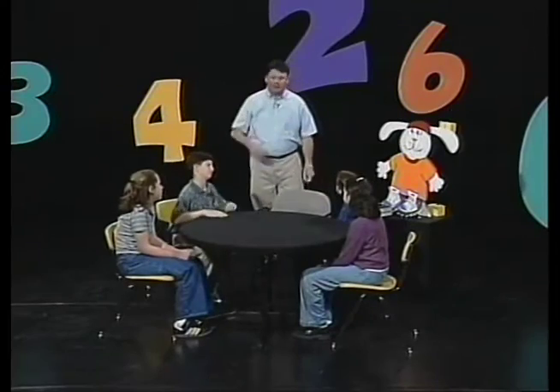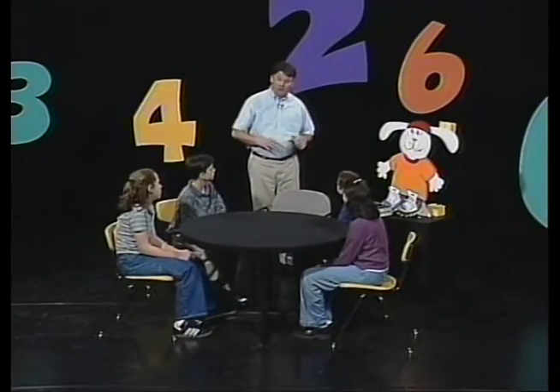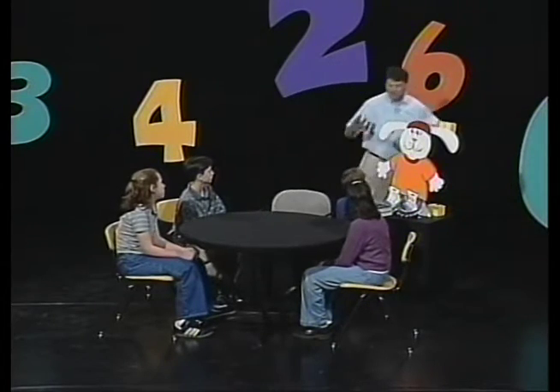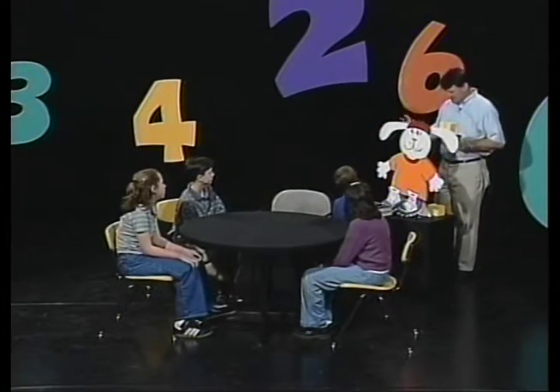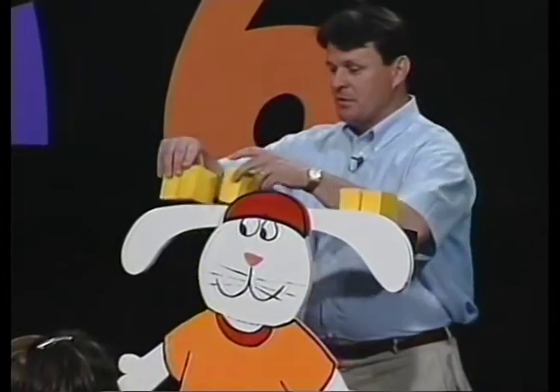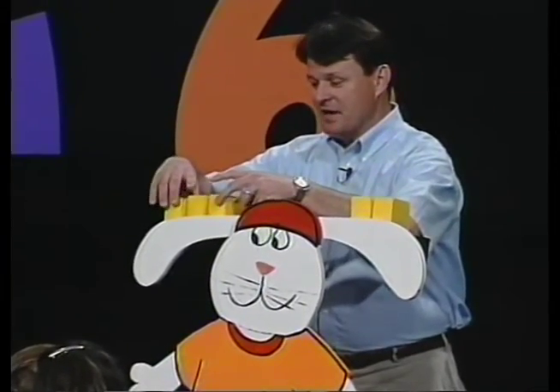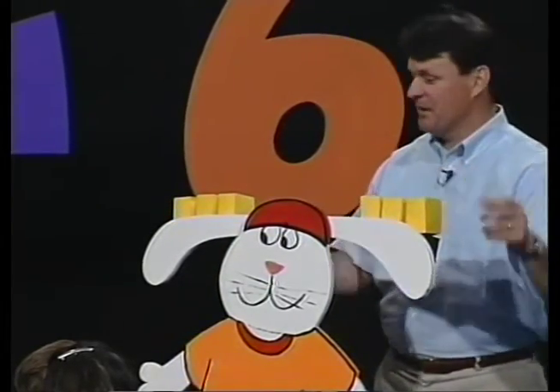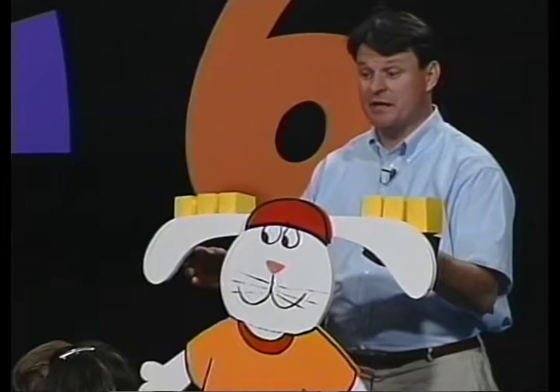We're going to let Nick off the hook and use my friend Pascal — he's a bunny, and his ears are going to serve as a balance for us. I'm going to set this up so that I have three blocks on this side and three blocks on this side. If I have it set up like that, his ears would be in balance.